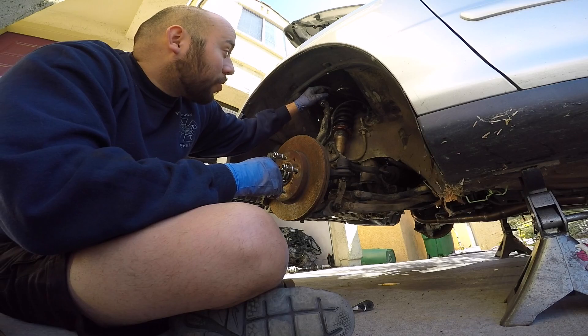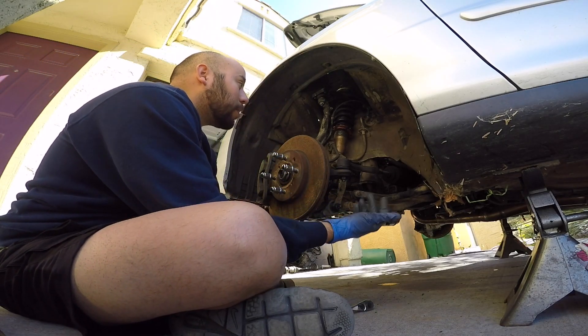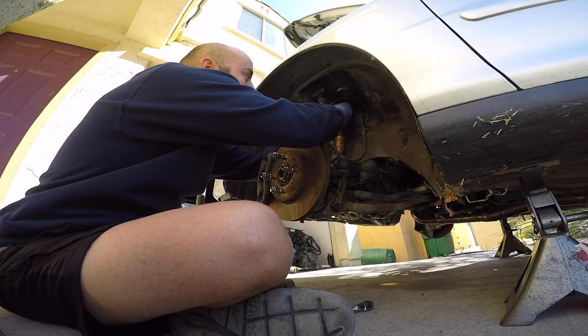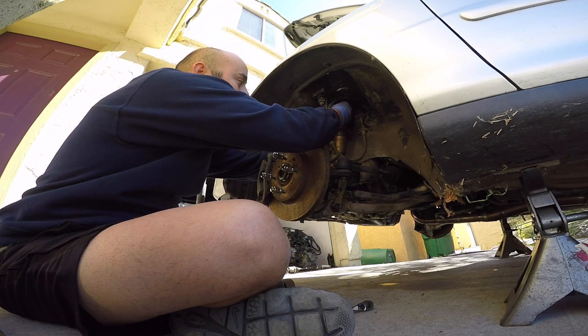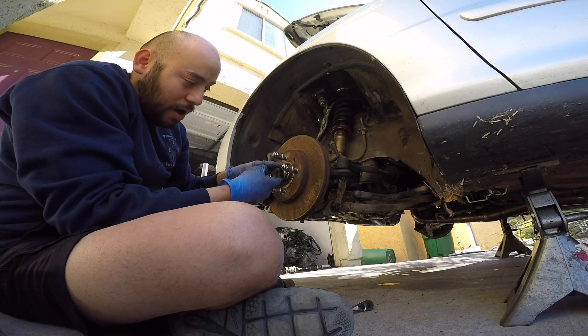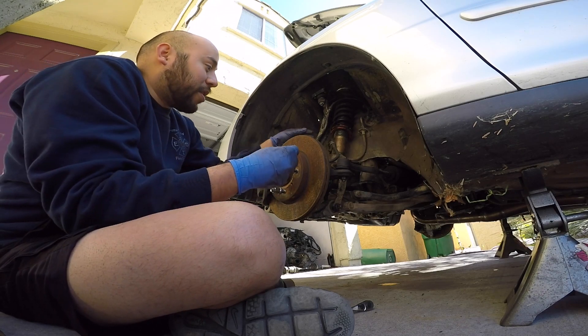The upper control arm is bolted on, the lower bolt is in, and now it's just the three or four 10mm brake line bolts and this side is done. And of course the axle nut — I'll hit it with the impact and then crank on it again with the breaker bar.